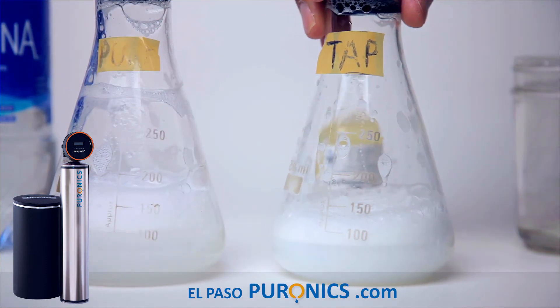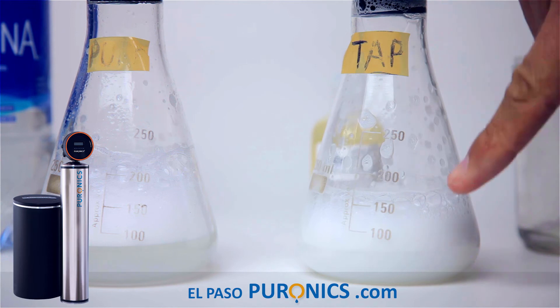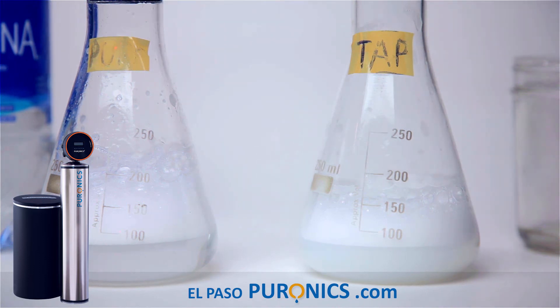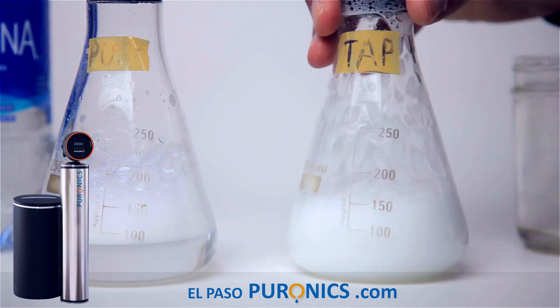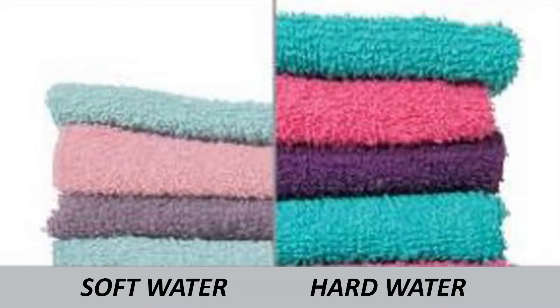Nine times the soap and guess what? We still can't get the suds — almost. Let's add five more. There we go. This right here should equalize it, which means if you are not running a Pironics filter, you are spending and wasting 10 times the amount of soap you normally would to get the same amount of suds.